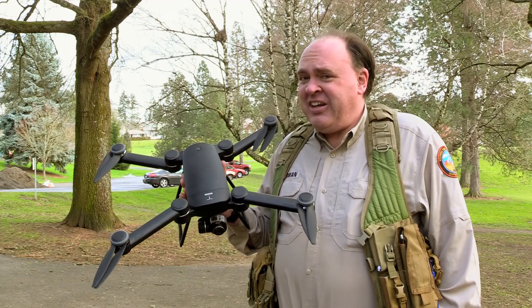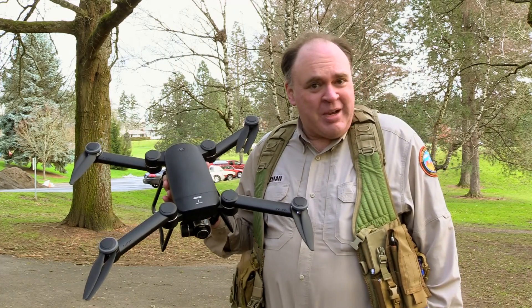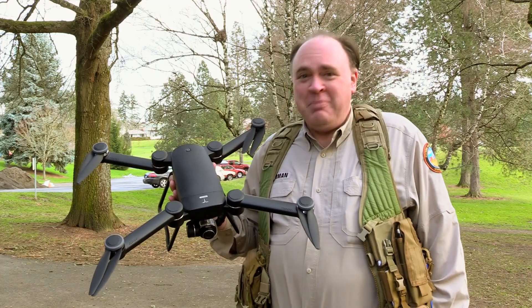Roswell Flight Test Crew here today to do our flight testing on the GDU Bird. To see the unboxing and setup, check out our previous video. And to keep up with the latest on drones, be sure to click subscribe.